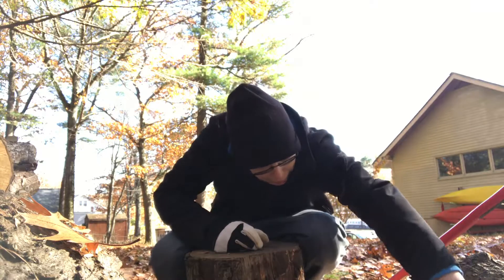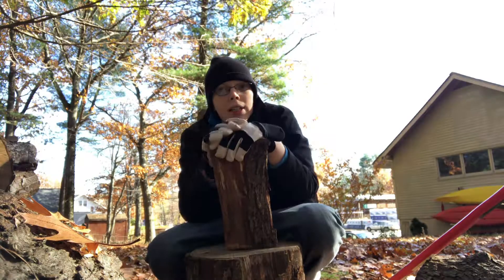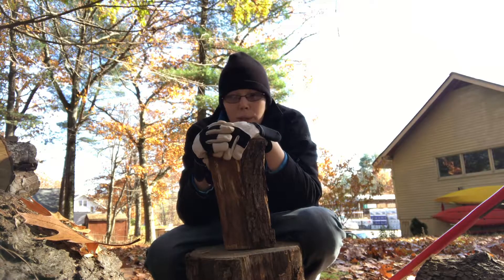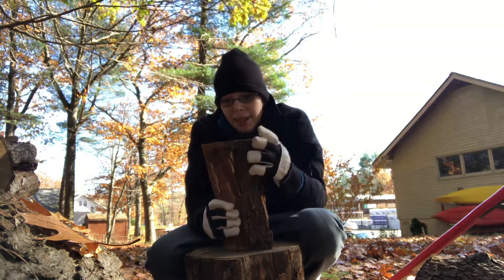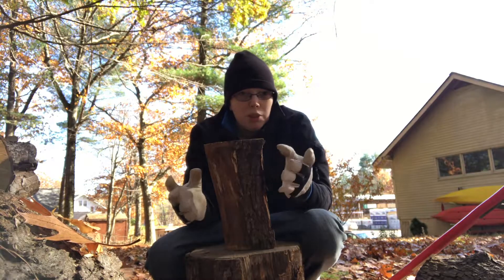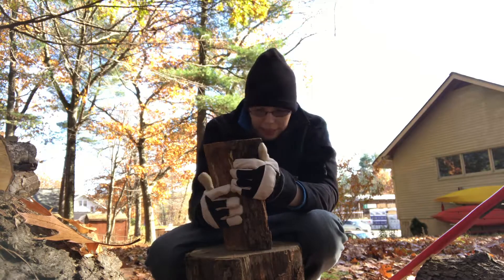Life takes priority over making videos sometimes, but this time I think videos and life can coexist. Plus, I want to get some good shots of myself — I'm going to take some screenshots after doing the video to see what my stance looks like.